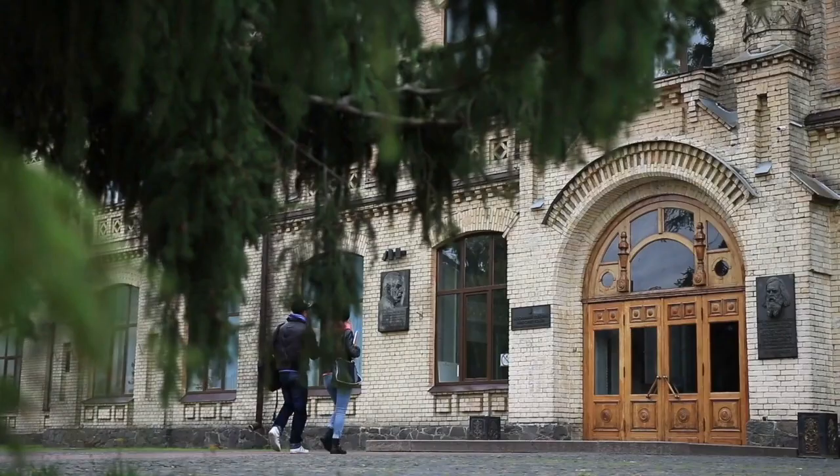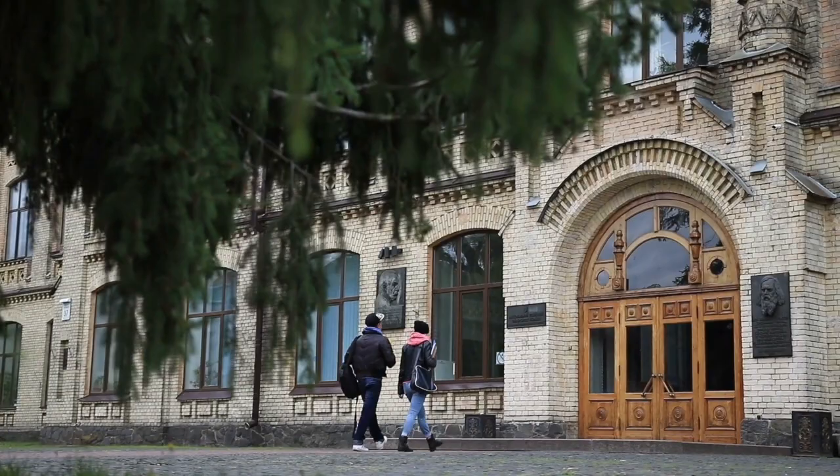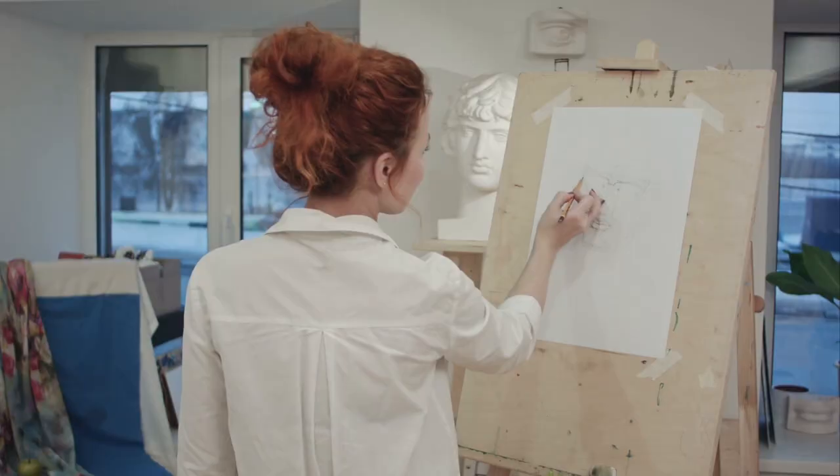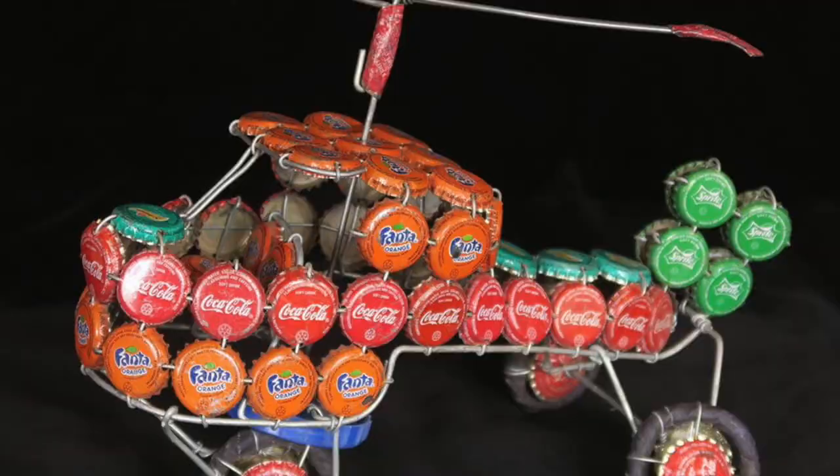Some people think that all artists have had years of formal training at art schools and use the most expensive art materials, but this isn't always the case. Humans are creative and will rise above their circumstances to create no matter what.